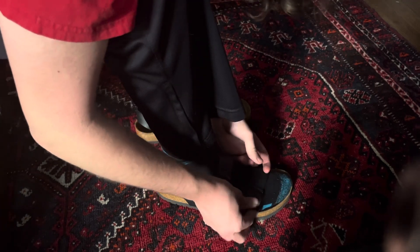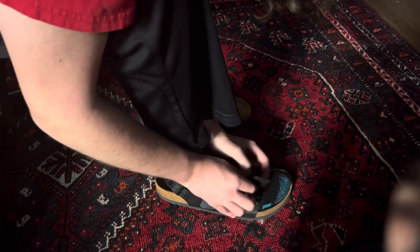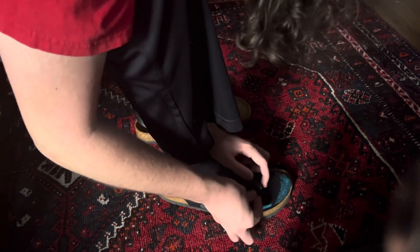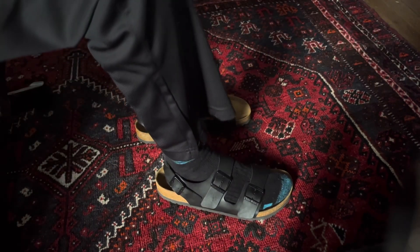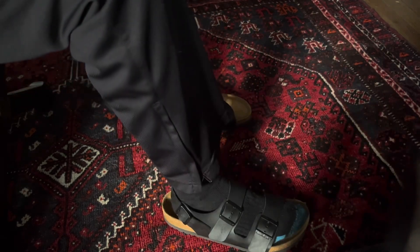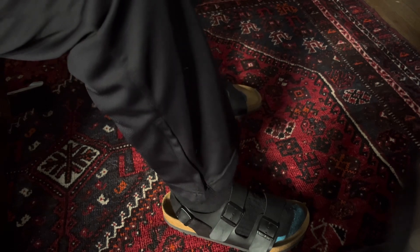Especially with the condition they're in — they're in like-new condition and I got them for 50 bucks, which I think is insane. I think that's a great deal for sandals like these. Oh my gosh, I'm so excited.